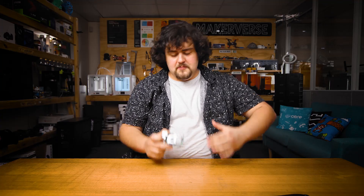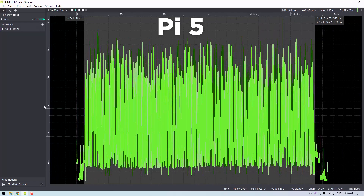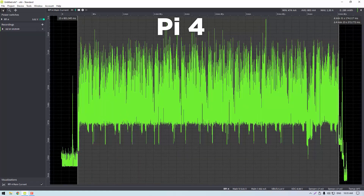For our more real-world test we booted up Speedometer, a benchmark that simulates web browsing. The Pi 5 came in at 136 milliwatt-hours to complete it and the Pi 4 at 282 milliwatt-hours. So on synthetic tests the Pi 5 is about 30% more efficient than the Pi 4, and in more real-world tests about twice as efficient in terms of power consumption to complete the exact same task.